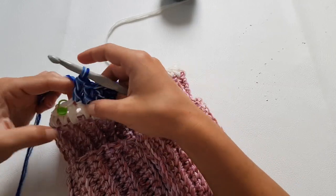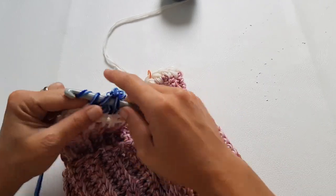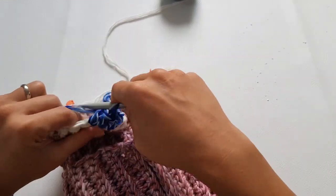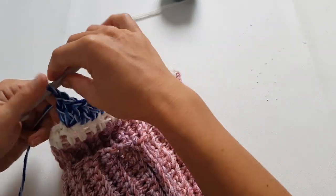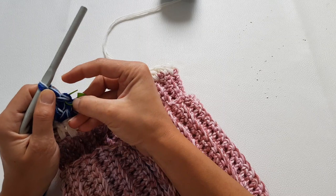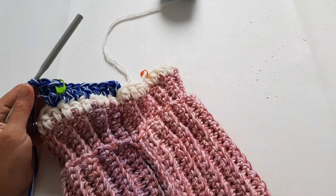If you want to make this sweater in a bigger size — this is size small — you can start with the same number of stitches for the collar and just make more rows for the yoke. Now in the stitch where you placed the stitch marker, do three double crochet and then place the stitch marker into the second one, so you know where to make the increase on the next row.